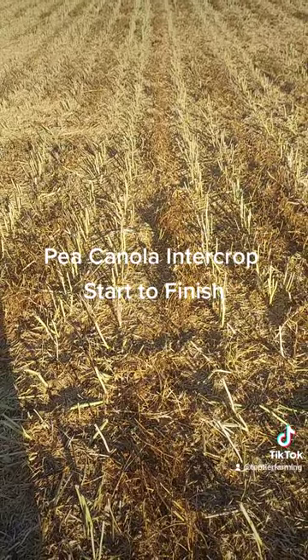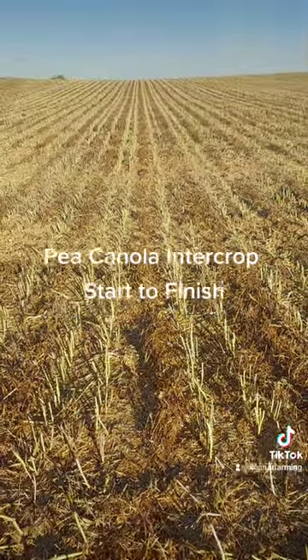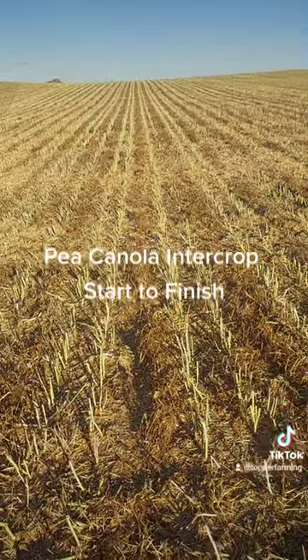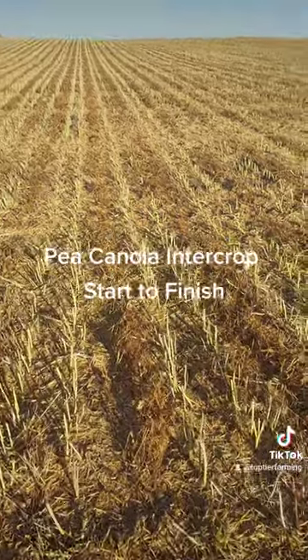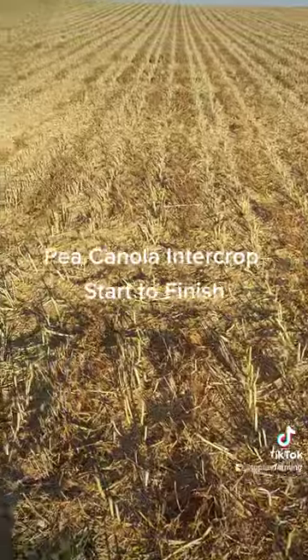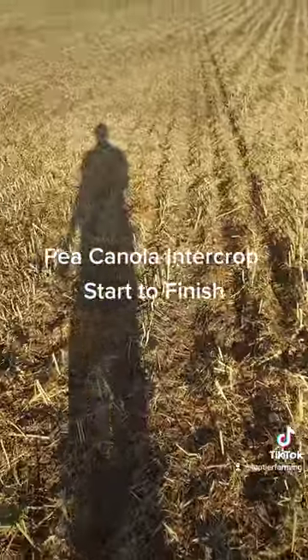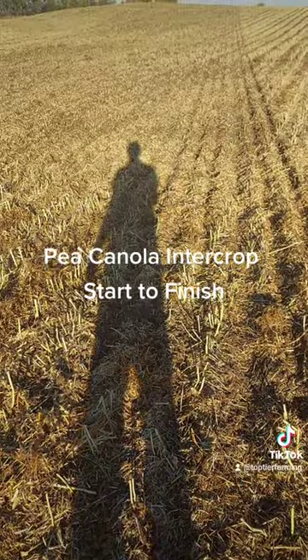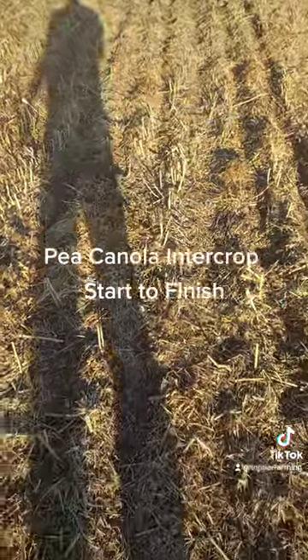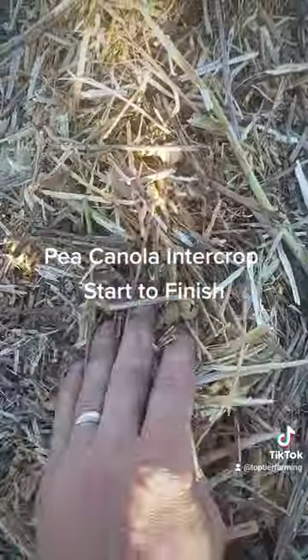We just finished our pea canola intercrop harvest — you can see the rows there. Yielded well, did about 3,250 pounds an acre, so we're pretty happy with it on this land. Now we're seeding winter wheat. You can see we've got our heavy trash in the middle.